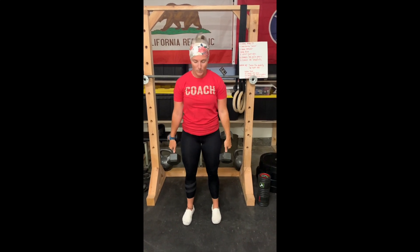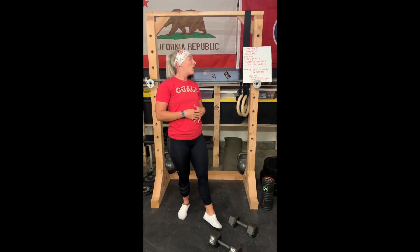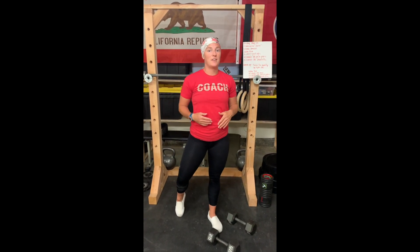And that last movement is our dumbbell deadlift. So right by my side here, soft bend in my knees, I'm going to reach down, tap the ground, and stand for 15. So that's our workout today — four movements over 20 minutes, aiming for anywhere from 7 to 10 rounds.